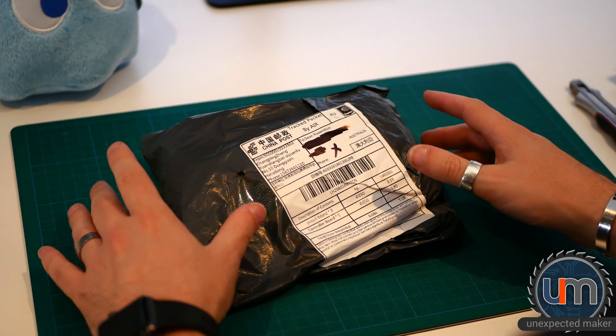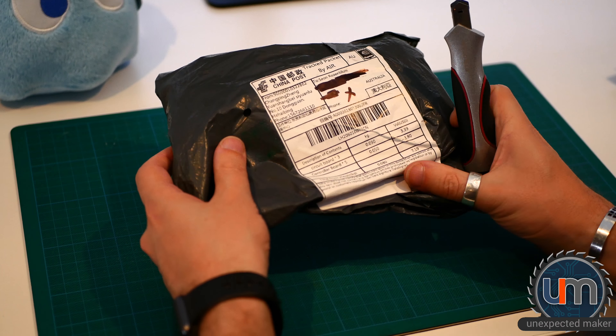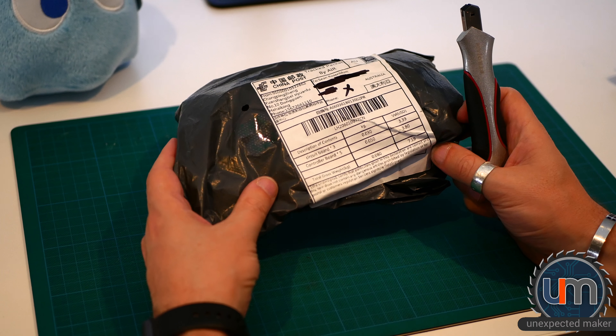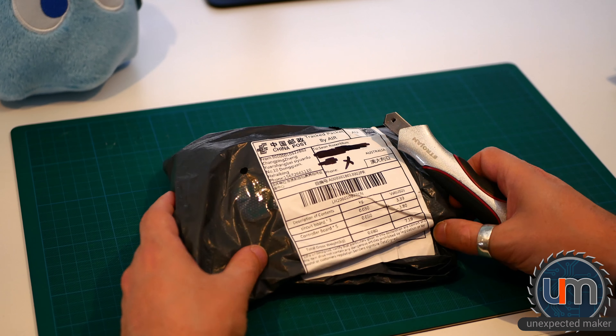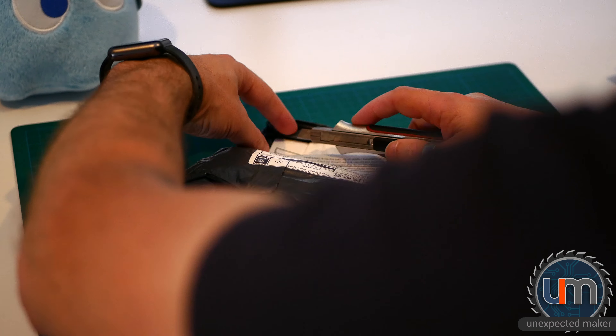Let's start with this one. This is from Banggood — I can tell because of the packaging. It says on the front: circuit board times 3 and controller board times 5. So I know what this is going to be — there's going to be some microcontrollers that I ordered.